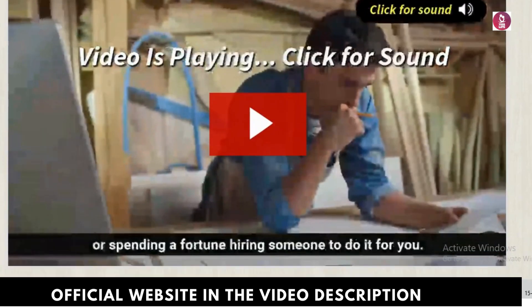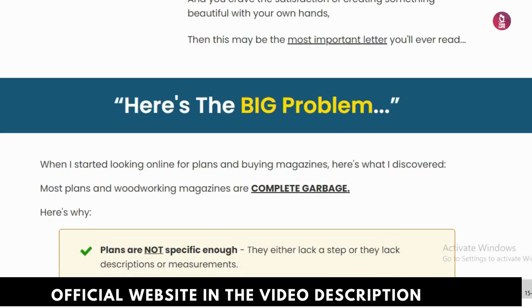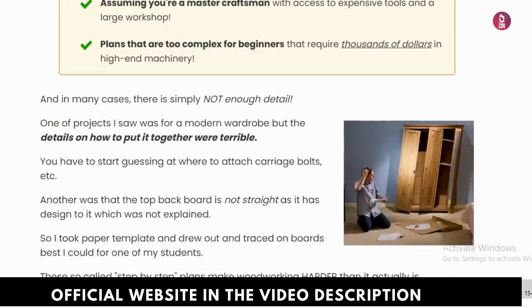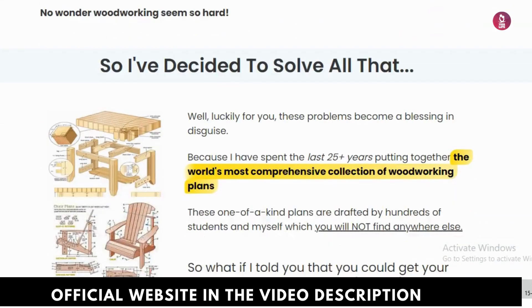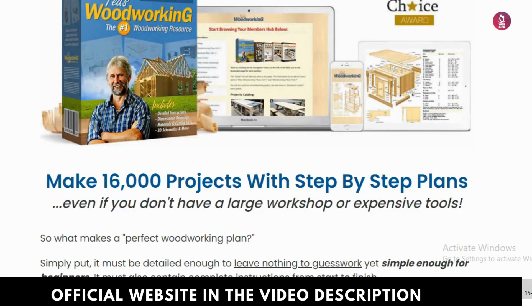Hey everyone, how's it going? My name's Jack. In this video, I'll share everything you need to know about Ted's Woodworking before you decide to buy it. Plus, I have some important warnings, so make sure you watch until the end to avoid wasting your money.